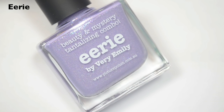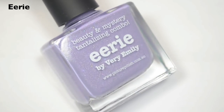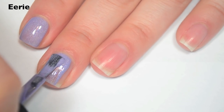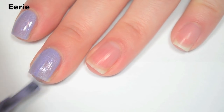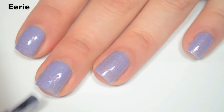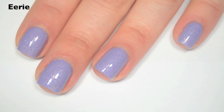The next polish is called Eerie. This is a lavender color with little silver holographic flakes and a slight pink shimmer. Here is one coat. This one covers really well — I'm actually surprised at how opaque it is, considering how sheer the other light colors were. Great formula. Here is two coats. Two coats covers completely, and like the others, this one will dry smooth. So there is two coats of Eerie.